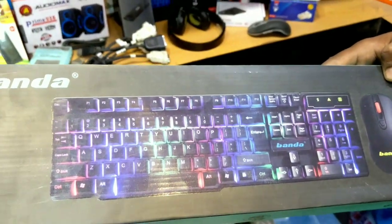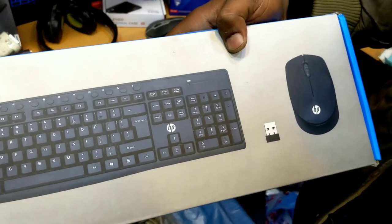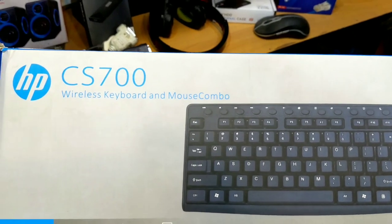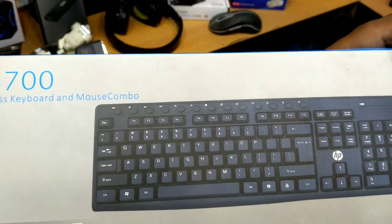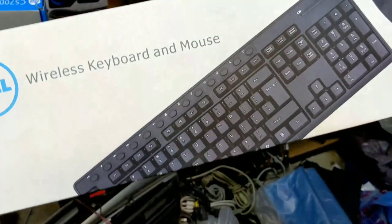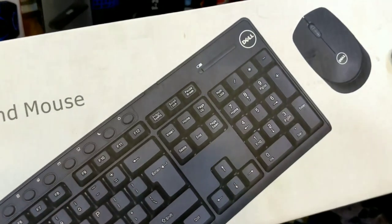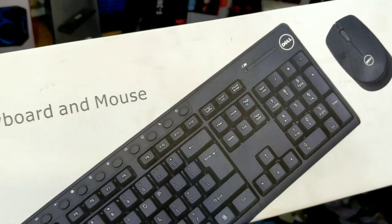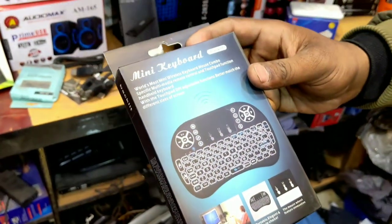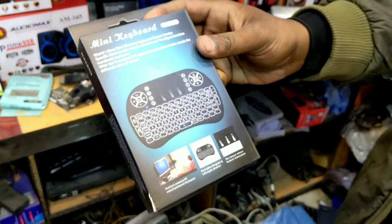It is brand new and in multimedia, you will get two models — one HP and one Dell. This will be $1,700. Wireless keyboard and mouse is brand new. This is Dell. These are the same price. Multimedia keyboard and box pack, $1,700. This is a smart keyboard, it is built-in with a keyboard and mouse. It has three colors, it is a backlight keyboard, $1,800.